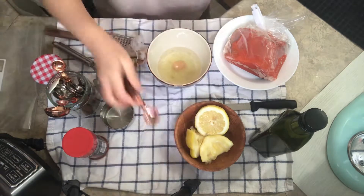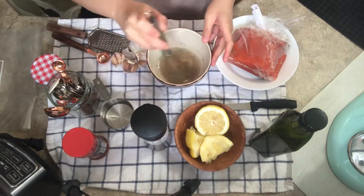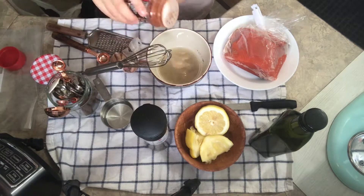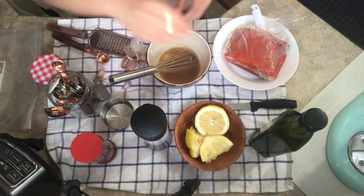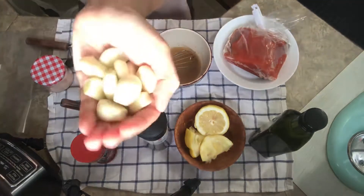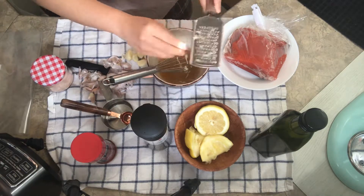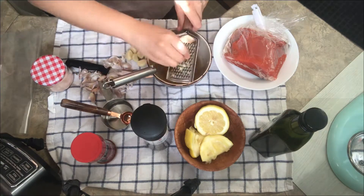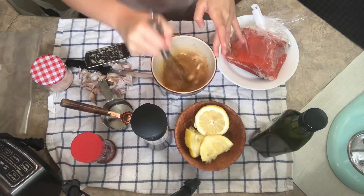We're gonna take half a teaspoon of salt, one fourth teaspoon of pepper and cajun, and whisk it up. Now we're gonna take a whole garlic, peel them, and you can either mince them or use a grater — that's a kitchen hack for you! My hubby loves lots of garlic so I'm gonna put a lot.